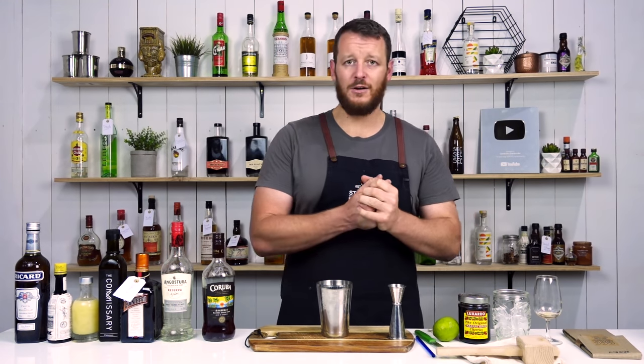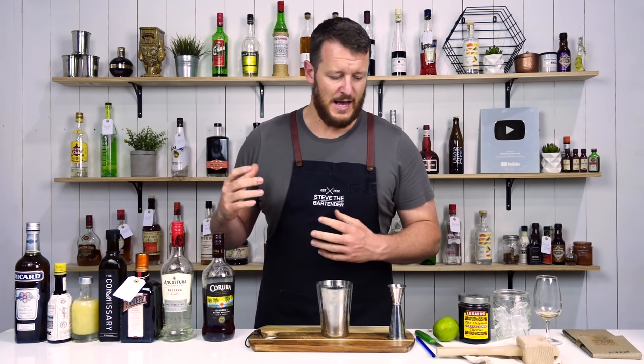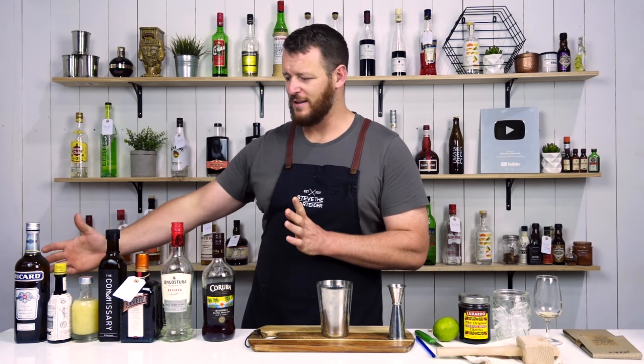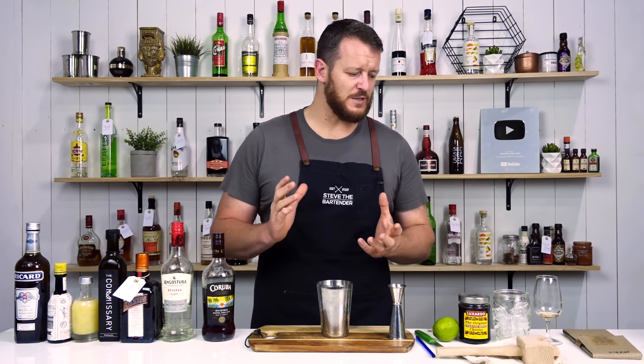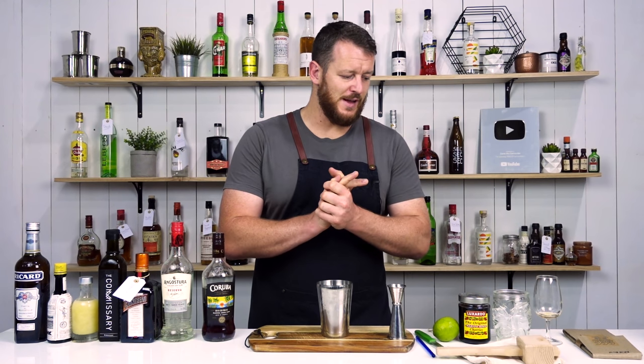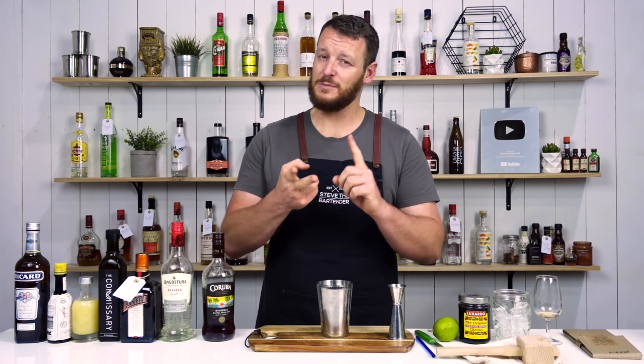It's a tiki cocktail, so there's going to be lots of rum, citrus, and falernum. As you can see, there's a big lineup of ingredients. I've made one or two substitutions, but I'll let you know as I go through the recipe. This particular recipe, the Test Pilot, did inspire many other variations as well — the Ace Pilot, Space Pilot...